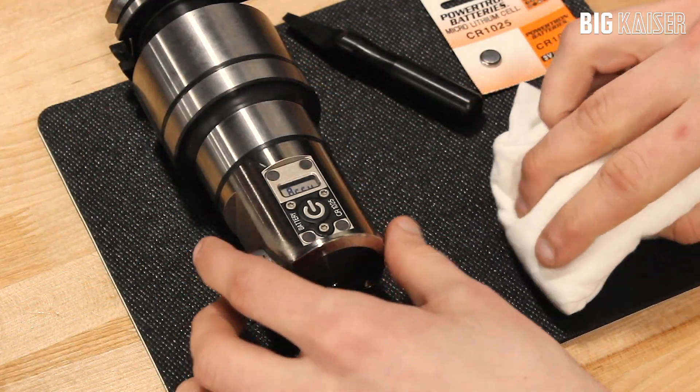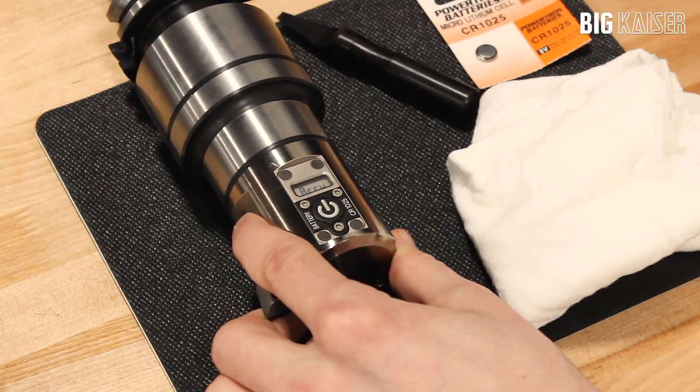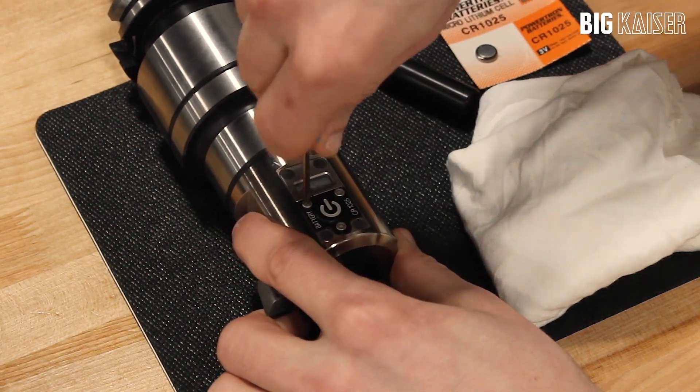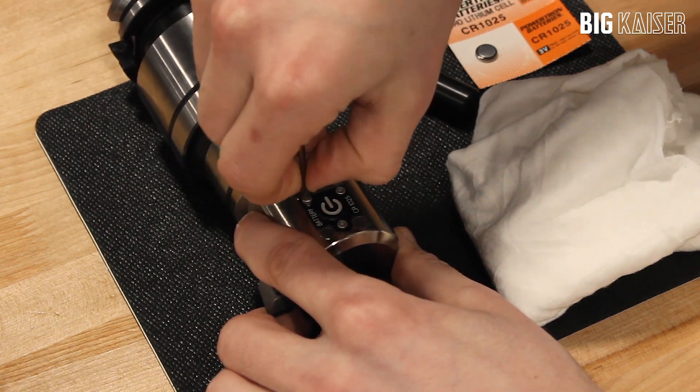Begin by cleaning any coolant and debris from the tool and battery lid, preferably using air pressure or a clean cloth. Make sure the tool is completely dry before replacing the battery. The battery cover, or power button, are referred to as the battery lid in this video.